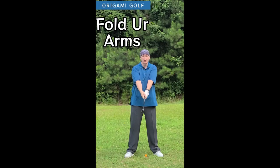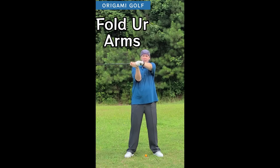This is your arm motion in the golf swing — they just fold and unfold. When you get to the top of your backswing, your arms are here. They're in front of your chest. They're not off on the side.